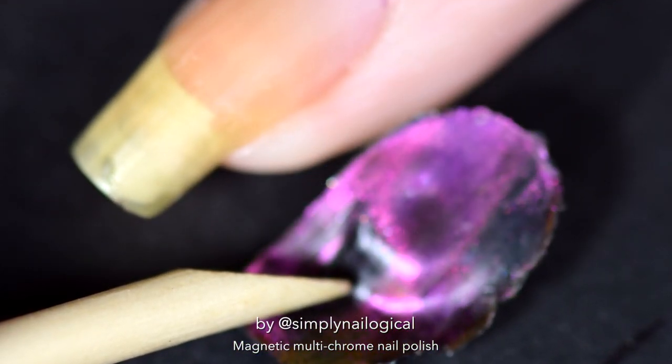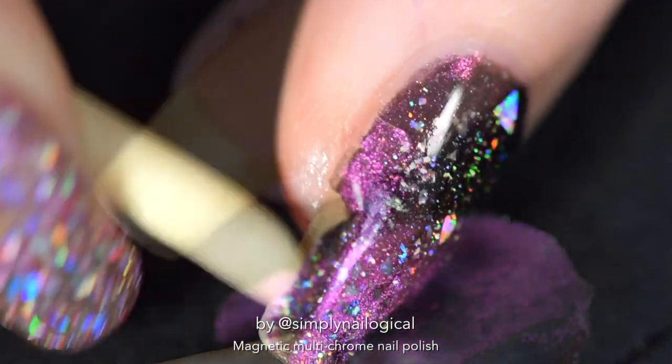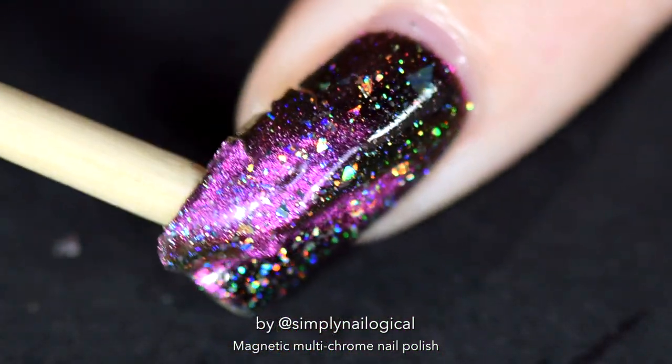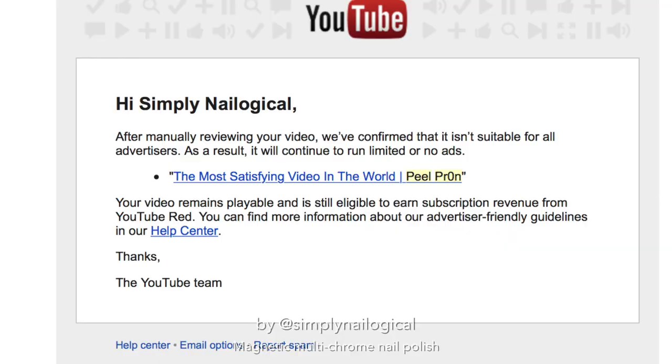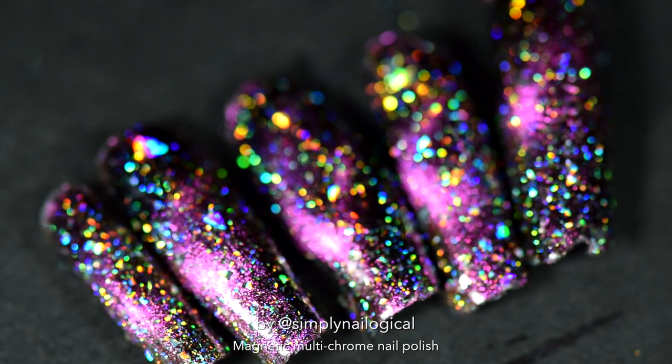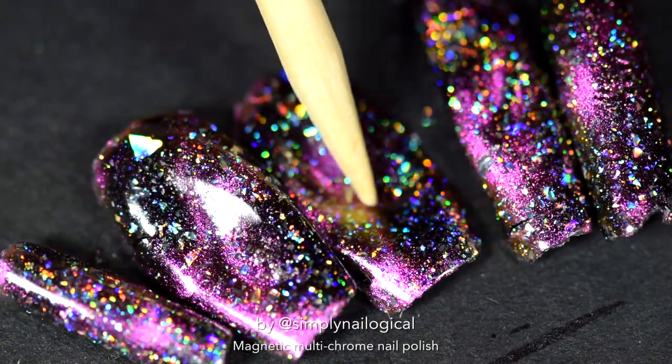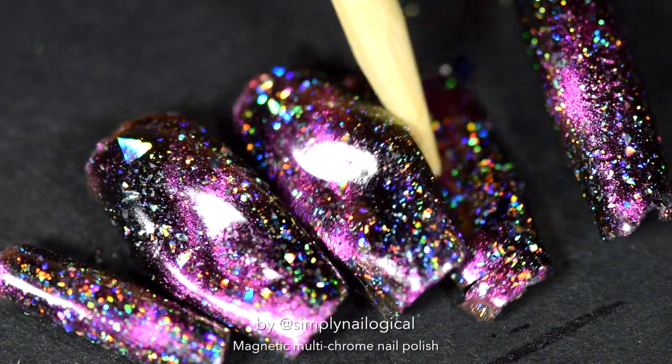Not only are you seeing my naked nails, but these peelies are just so damn sexy — I wouldn't be surprised if YouTube decided to demonetize this video. I hope all these will look so good in my peely bag. As always, thanks so much for watching, and I'll see y'all later — bye!